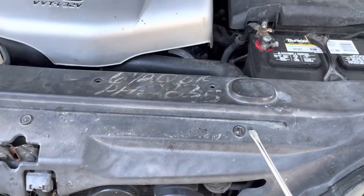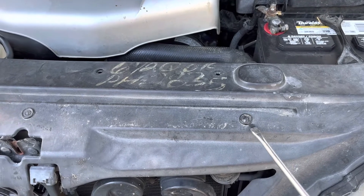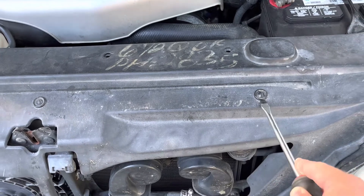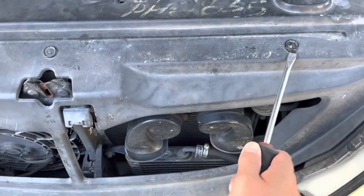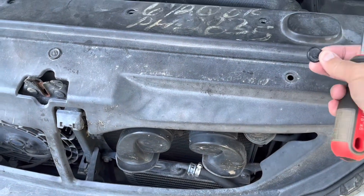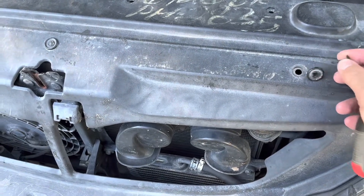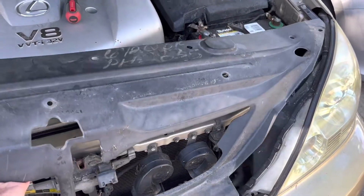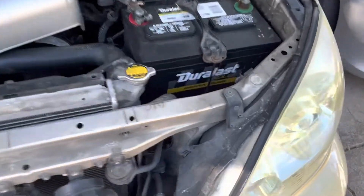I find popping these out to be a pointless exercise — trying to loosen them, trying to take them apart piece by piece. Instead, get a big fat screwdriver, work it underneath, work it from the side, and gently twist and pull and they'll just pop out. You can pop them back in — they're easier if you open them up before you put them back in. There we go.